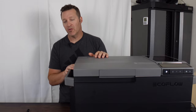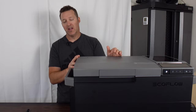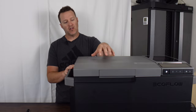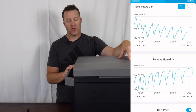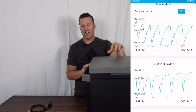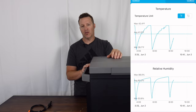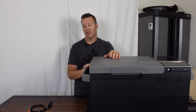As far as cons go, the amount of heat that pumps out is something to consider given this fridge's size and ice maker. Also during temperature testing, I would set it to about 32 to 34 degrees and found my temperature probes inside were reading about five to seven degrees higher than what I had set. Some future firmware updates might help compensate for that and get it a bit closer to the target temperature.